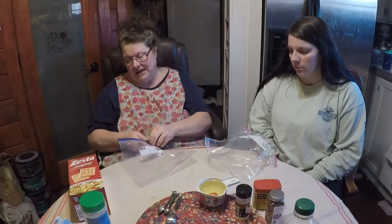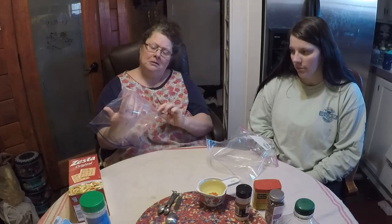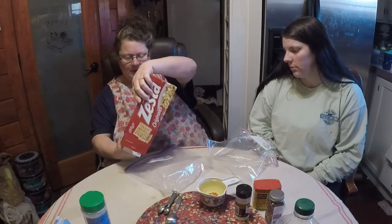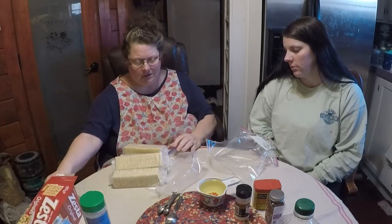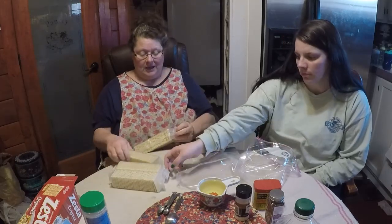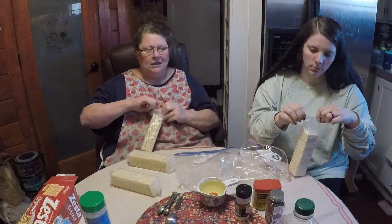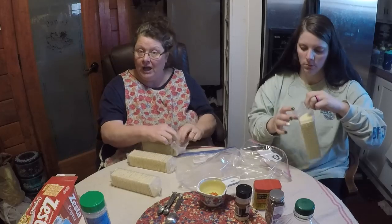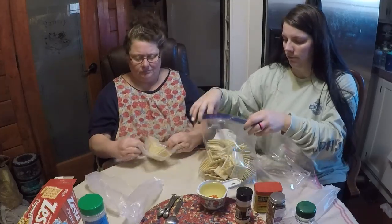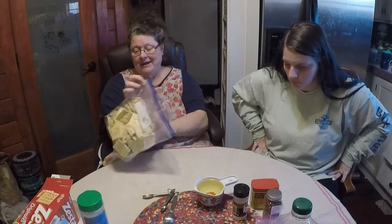So the first recipe — the saltine crackers — you actually need a Ziploc bag. We're going to get all of these crackers put in this gallon Ziploc bag, and hopefully they all fit. You could also use a Rubbermaid container with a lid, or a big bowl to toss them in. There's not really any hard and fast rules. We have all the crackers in this one-gallon bag and they all fit.